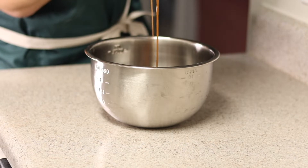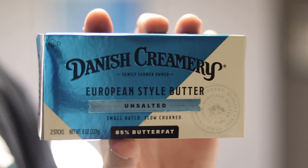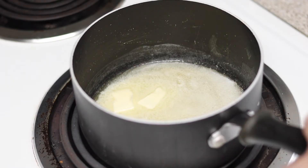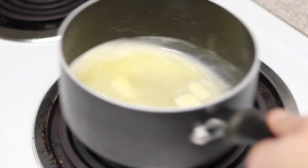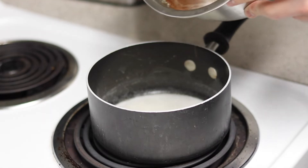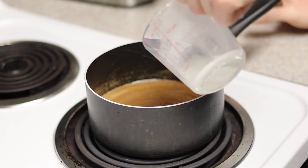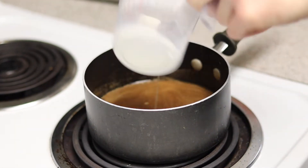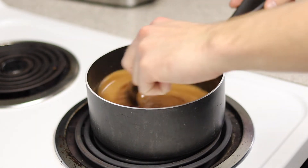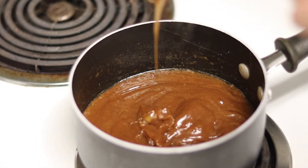Now we're going to take that filling liquid and mix it with some good quality butter — try to use something besides store brand. I've added three and a half tablespoons of butter to a small saucepan, swirling it around until it melts, then adding in the liquid from the apples. This is going to create a nice filling. Then we add our cornstarch slurry, which activates with heat. After about a minute or two over medium heat, it'll thicken up to a consistency very similar to caramel.